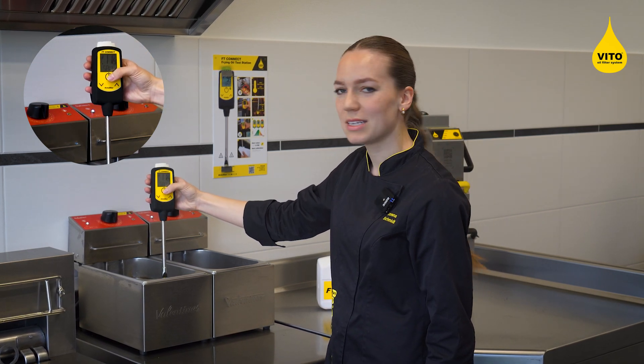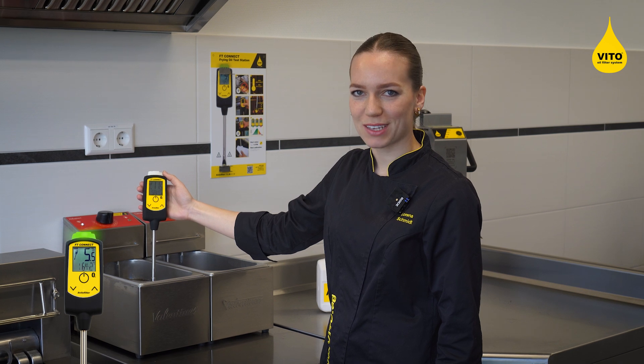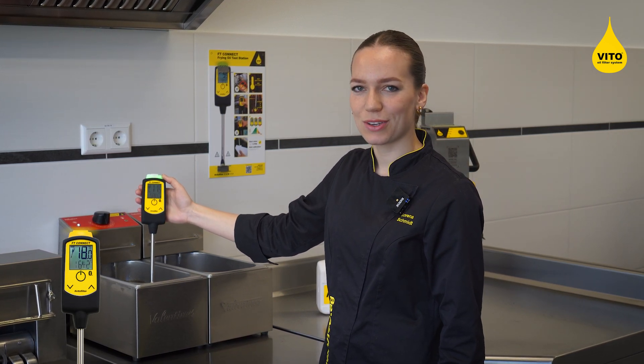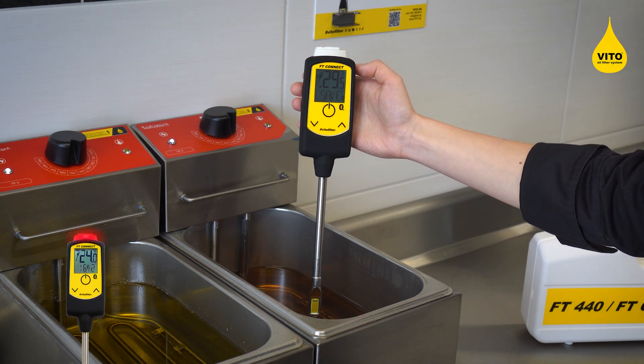The measurement is now completed. Green light means that your oil is in perfect condition. Yellow light means it's still good to use, but pay attention — and once it's showing red, it's time to change the oil.